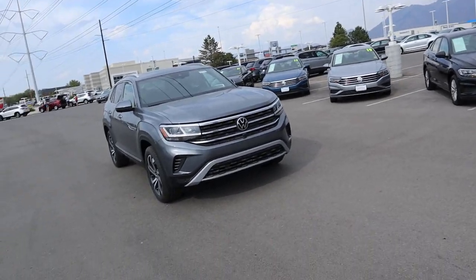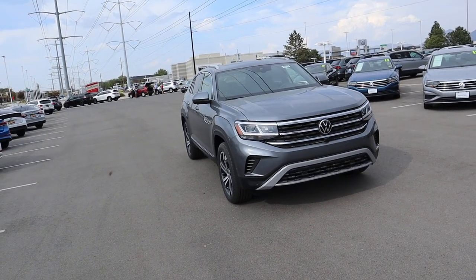Hey everyone, it's Ben Hardy here and in today's video we're going over a 2021 Volkswagen Atlas Cross Sport. A huge shout out and thank you to the Volkswagen here at South Town for providing us with the Atlas Cross Sport. Check out the inventory in the link below — let's just get right into it.